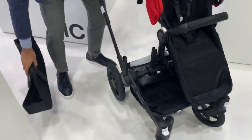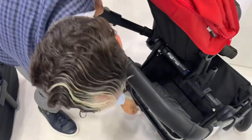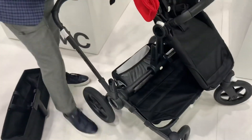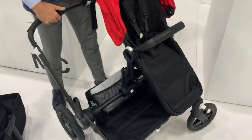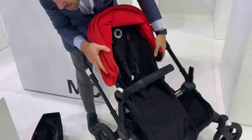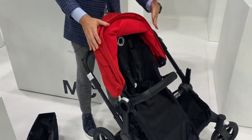To turn it into a double mode, there are three clicks: one click here, another one here, and another one here. And what you're able to do is open this up into a double position. The second seat that you get can go in both positions.